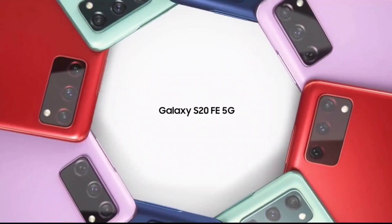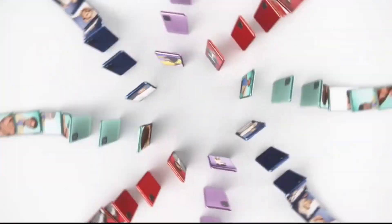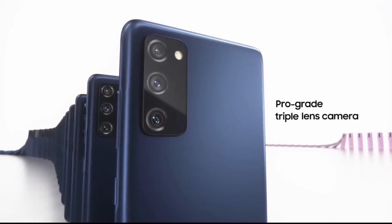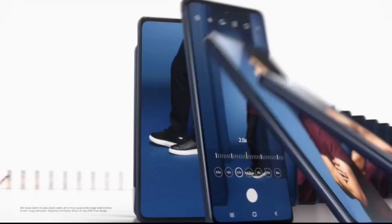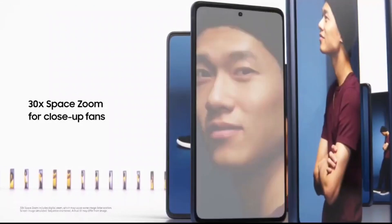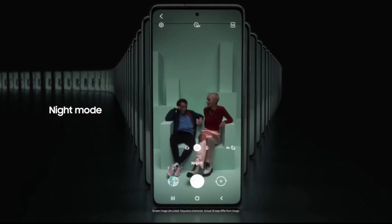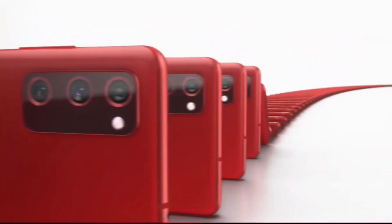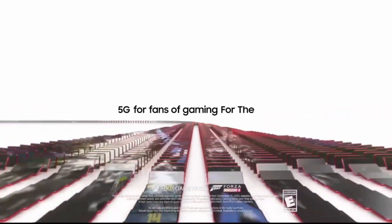Moving to other news, we have the confirmed battery capacity for the Samsung Galaxy S21 Fan Edition. It has been certified that the Samsung Galaxy S21 FE will have a 4500 mAh battery, the same size as last year's Galaxy S20 FE. The Galaxy S21 Fan Edition is a bit smaller and a bit thinner overall, but it's not a big difference, which is why it carries the same 4500 mAh battery.